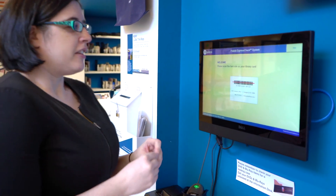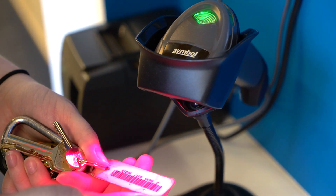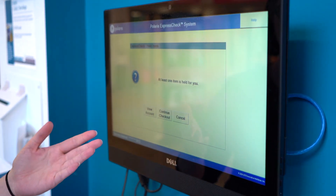What do you need? You need items to check out and you need your library card. You can use your tag or you can use your card. The first thing you want to do is scan the barcode on your card. It will tell you if you have holds.